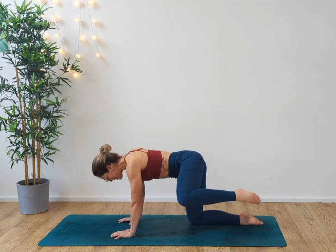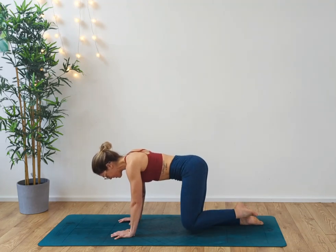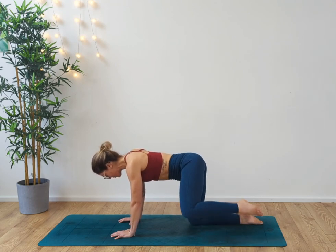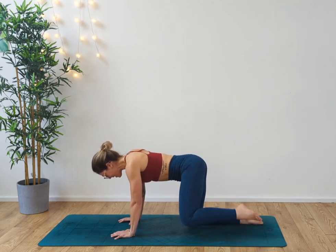We're going to take 10 of these. Exhaling as we lift. Four, five, six, seven, eight — squeeze that bottom — nine, ten.